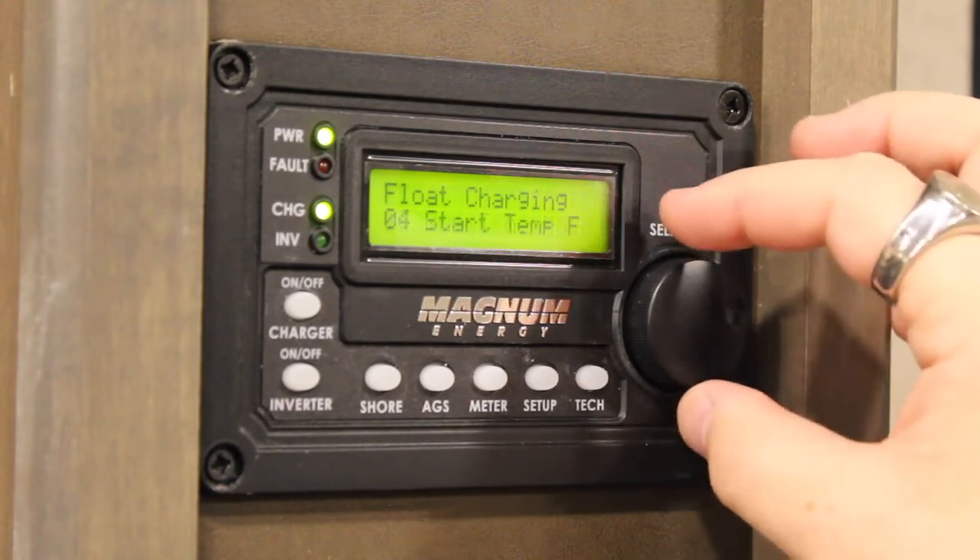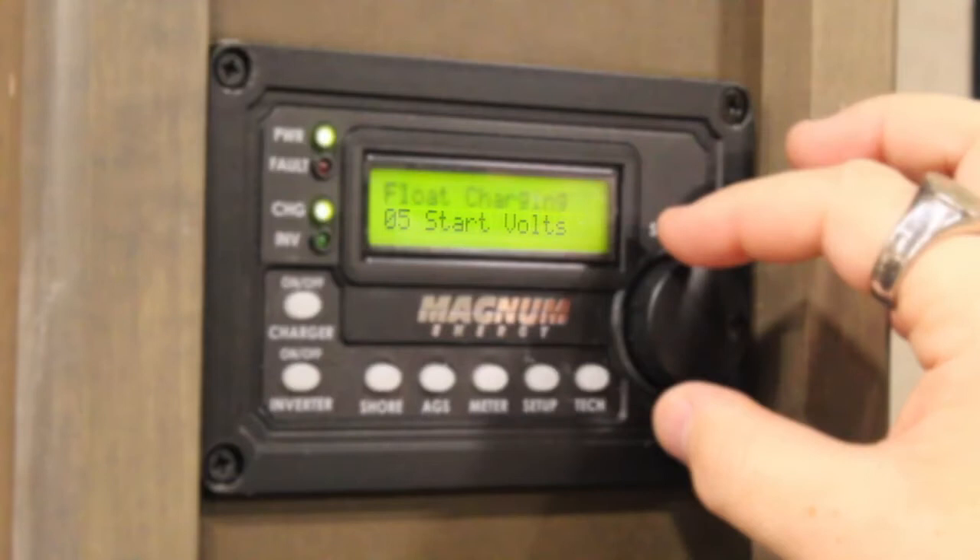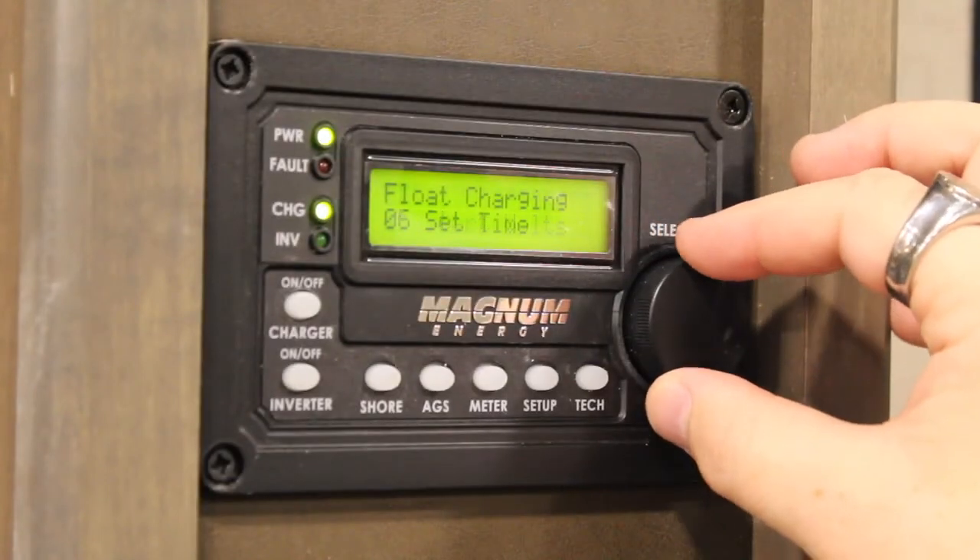Number four, start temp, which is where you can tell your generator at what detected temperature to boot up for AC purposes. Number five, start volts, which is where you tell your generator what voltage level to start at.